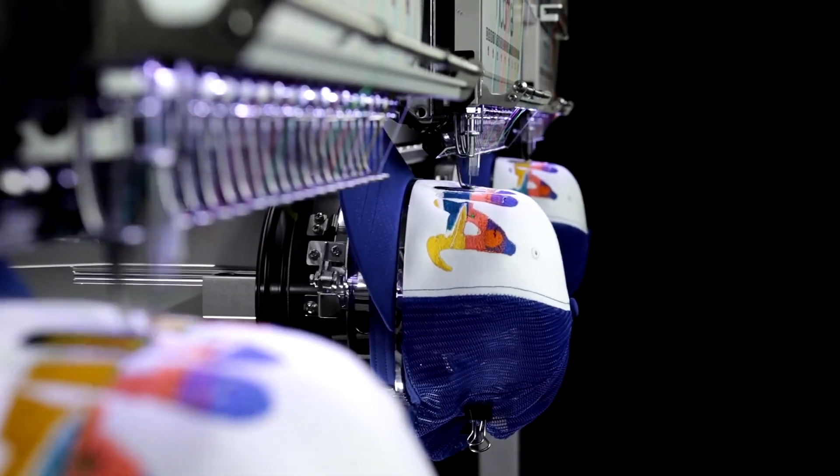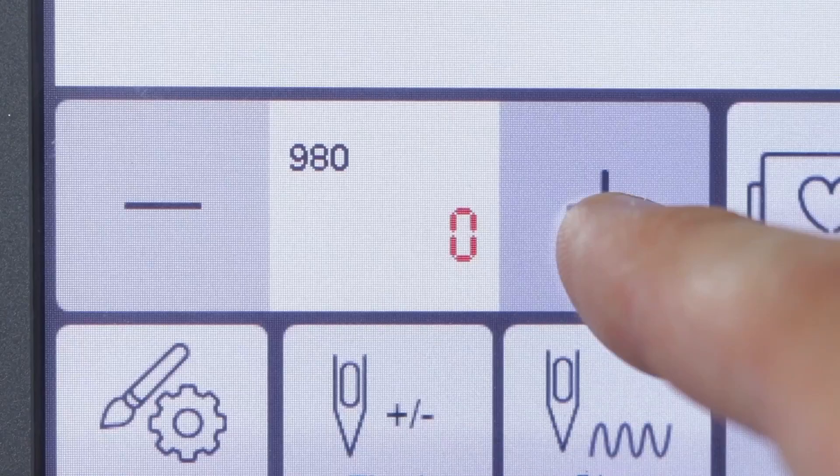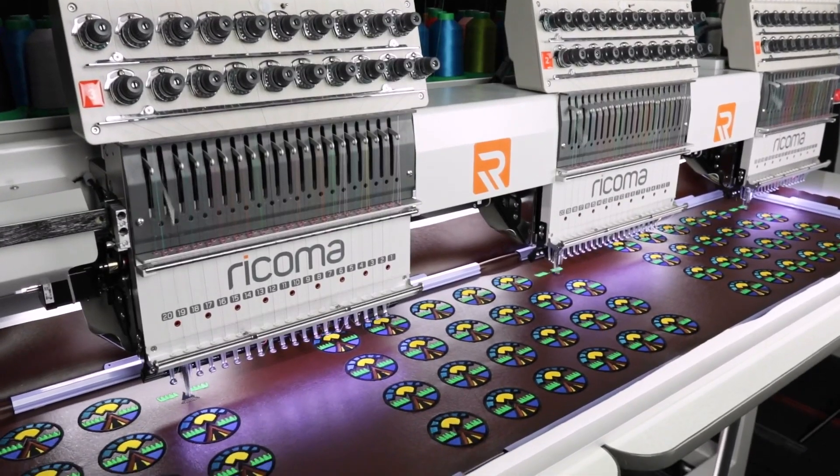Embroider caps, flats, bags and more at a maximum speed of 1000 stitches per minute without compromising quality, as you stay ahead of schedule on your orders with three times the production power.